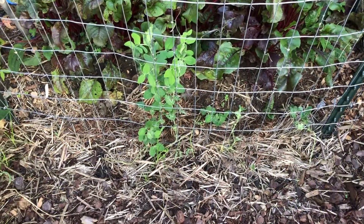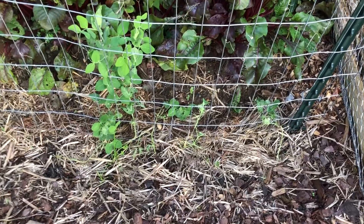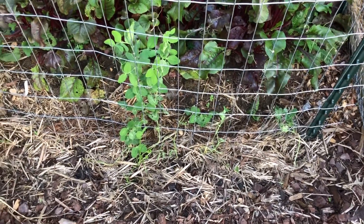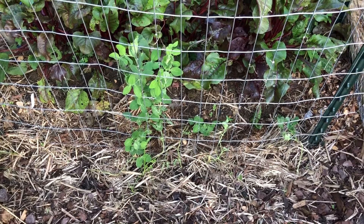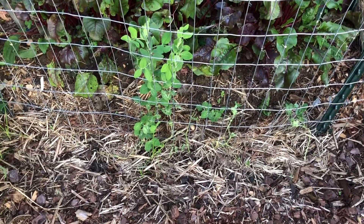Started off with the peas. One thing that I kind of messed up on this season — when I planted these it was still kind of summerish time, very hot out, in the 90s. I think I need to either have a little shade cloth for them or plant them once they're just a little bigger, because the heat really knocked the heck out of them.